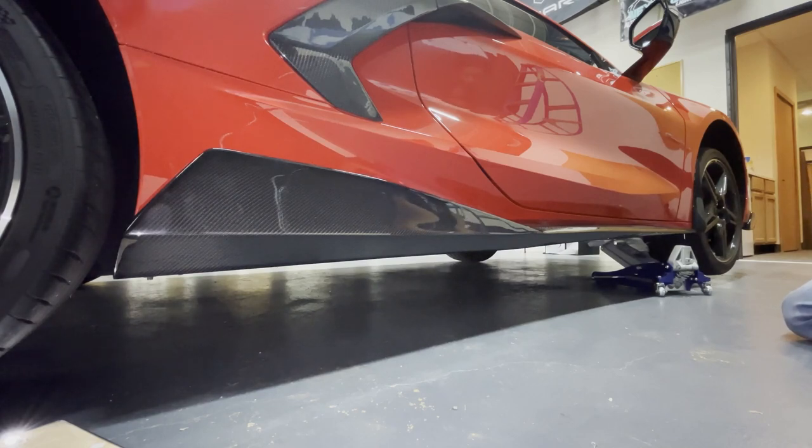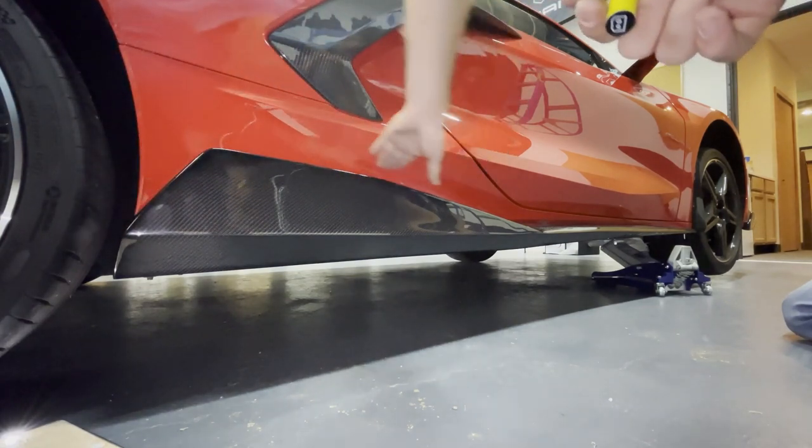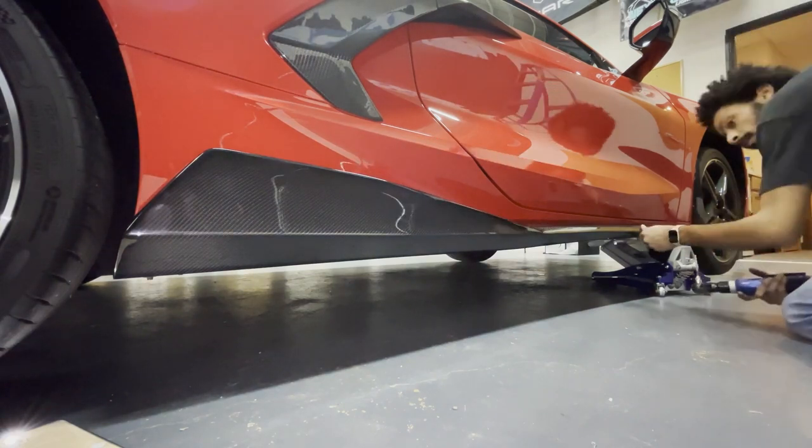These sit a little different than OEM — OEM would come up higher, but I always wanted them to be a little bit lower, so this is perfect.